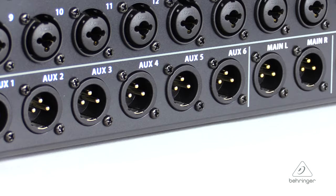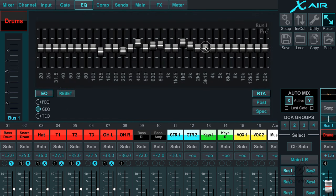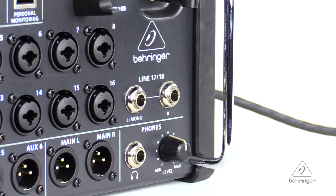There are six auxes and a left-right bus on the XR18, and they're available for full dynamics processing. You'll also have a choice of a 6-band parametric EQ or a 31-band graphic EQ per bus. The way you connect the auxes and the outputs are on XLR connectors — there's six of them for the aux buses, two main outs on XLR, and a TRS headphone connector as well.